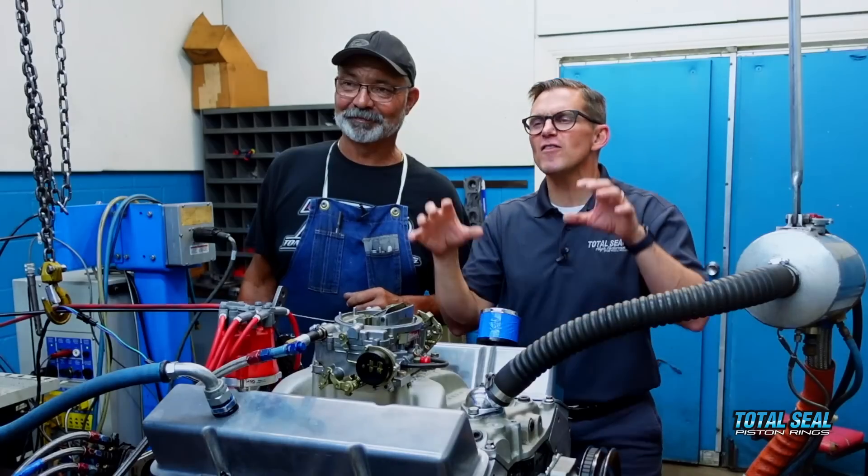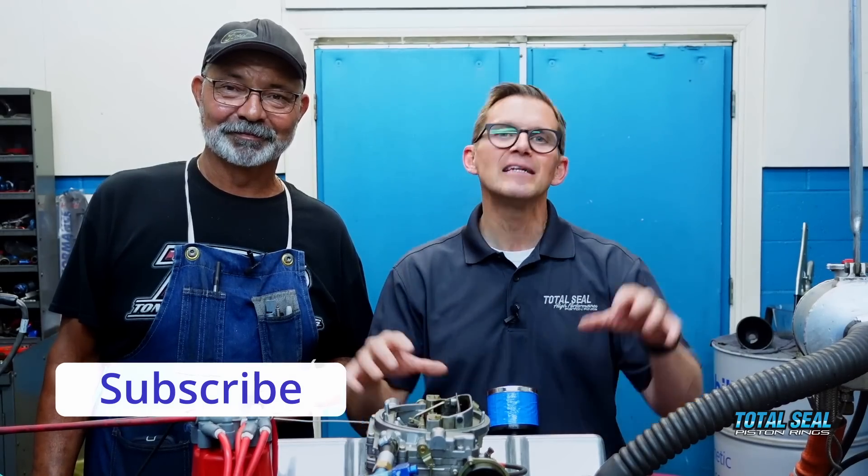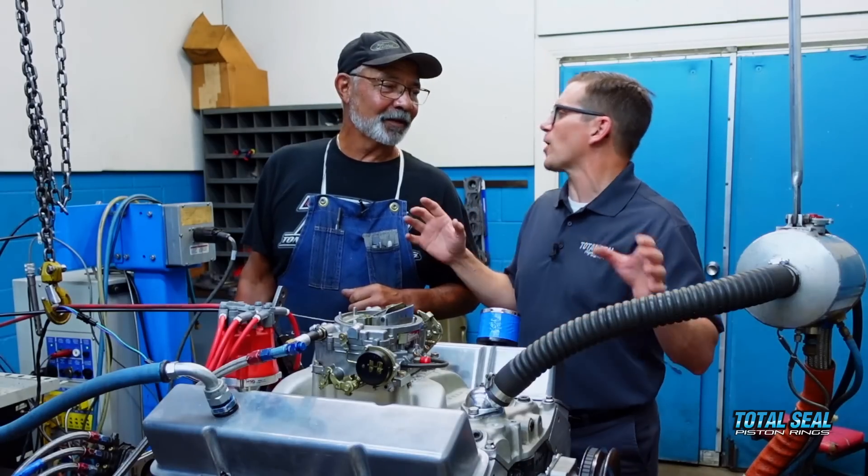I hope you enjoyed this video. If you want more of this, make sure you hit that subscribe button to stay informed on what we're up to, because we're always coming up with something crazy and we just love doing this. Thanks for watching — see you guys.